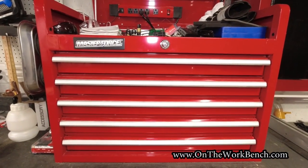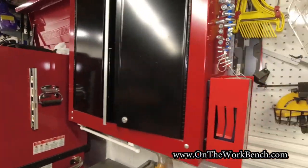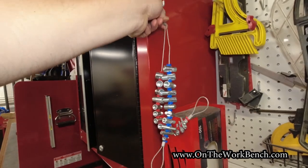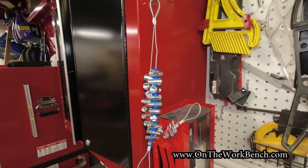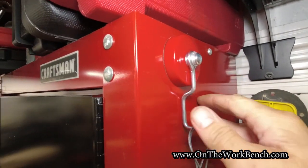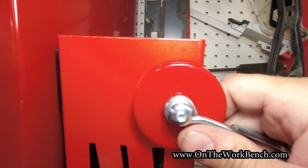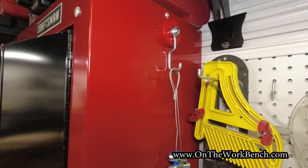I don't have the Harbor Freight toolbox — I've got the older Master Force in red, and I also have this Craftsman wall box. This hook is going to go on the Craftsman wall box to hang my thread checkers on, and I'll be retiring the metal hook to go somewhere else on my toolbox. This is how it blends in with Craftsman red — it's not exactly the same shade. For reference, this glove holder here is U.S. General Harbor Freight red, and the shade is off by just a little bit. Obviously one is plastic and the other is metal, so you'd expect a slight difference. And there we go — there's the hook in all its glory.